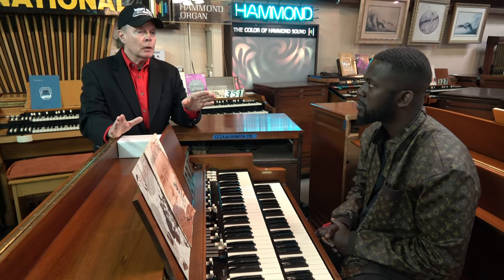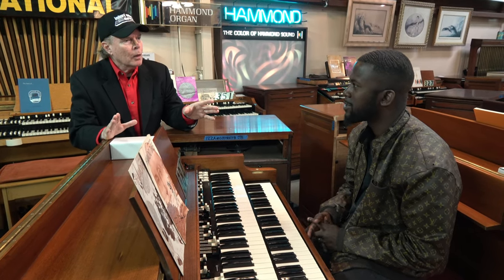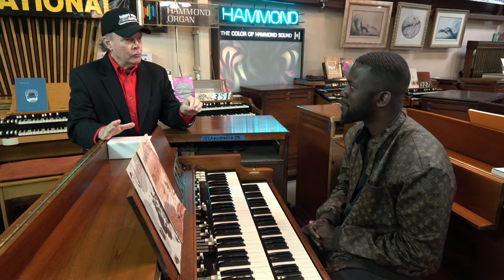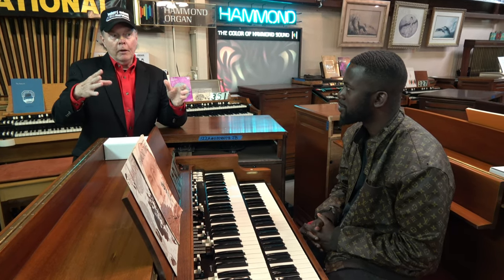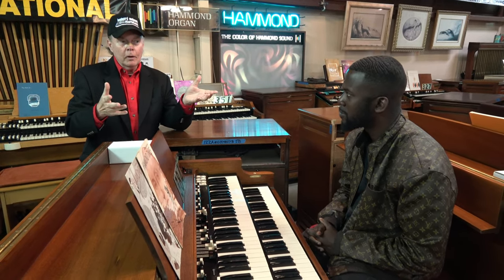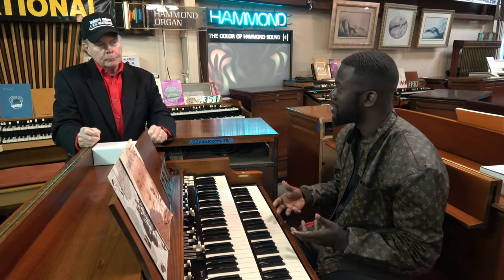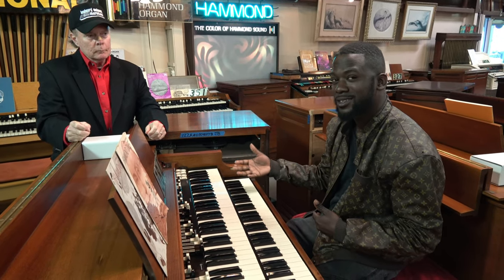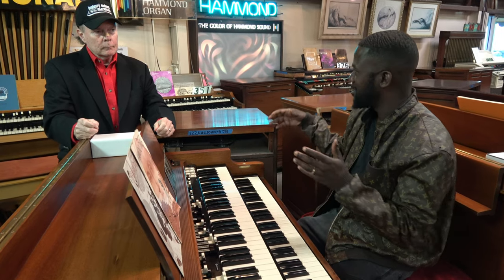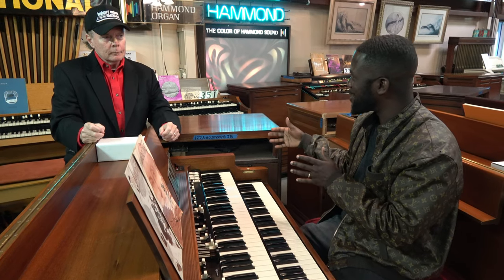It's a huge problem, potentially. If an organ has been well kept in an air-conditioned, climate-controlled environment for its entire life, it may not be a problem right then and there. But the potential is there — if somebody leaves the air-conditioning off all summer and it gets hot in a house, a church, or a travel trailer, that's when the real problems occur. You might purchase an organ in great condition, and then years later a change of environment causes issues.